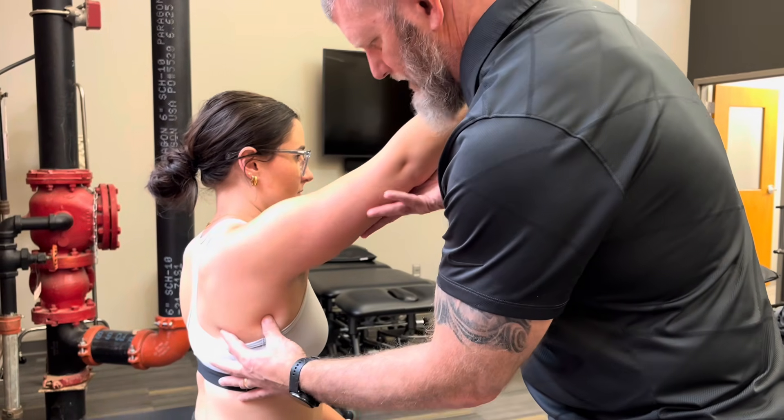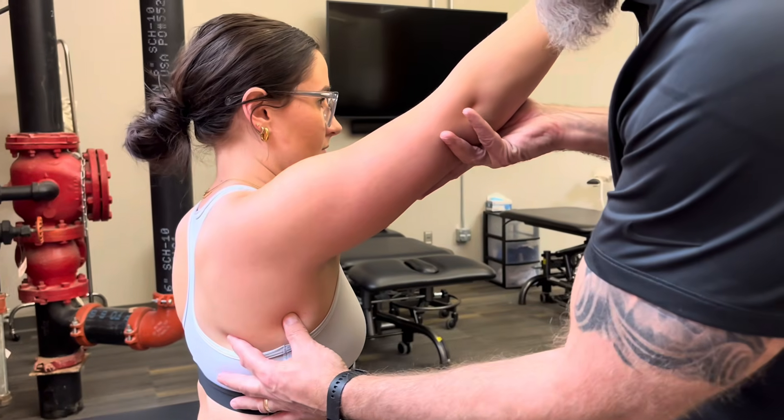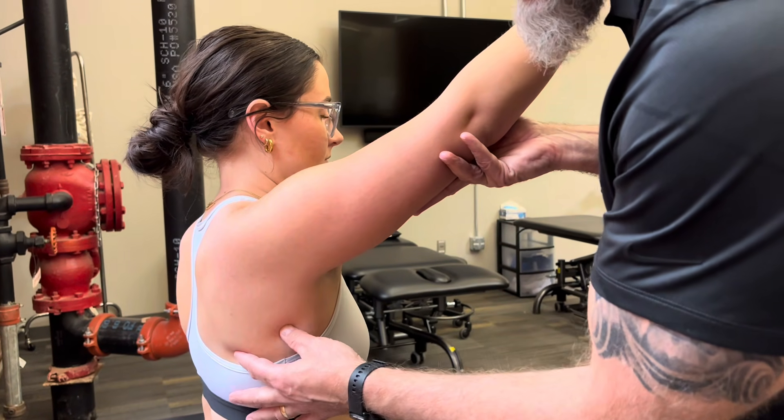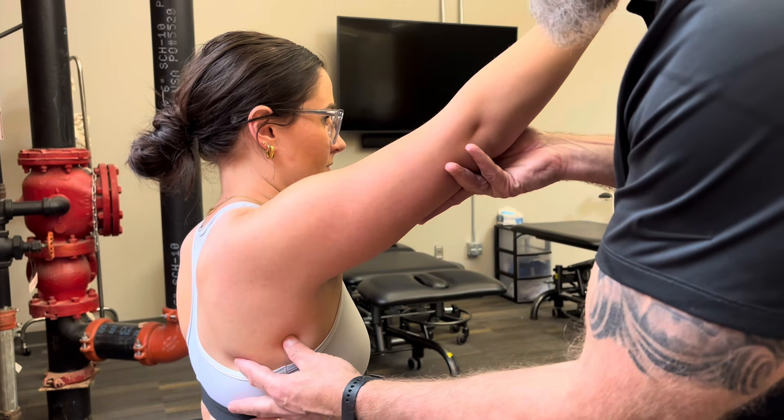For a two, I'm going to palpate and stabilize her shoulder, but ask her just to lift lightly. If she can lift and it stays there and doesn't drop back, that would be a two.